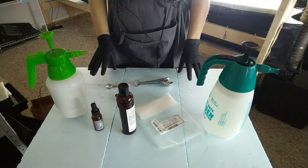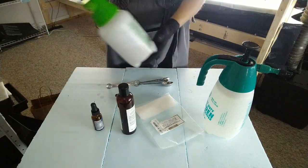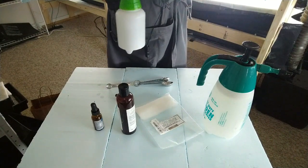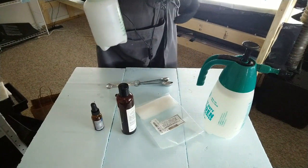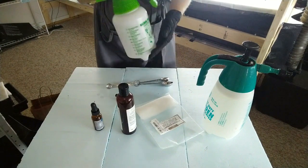The next thing you're going to need is spray bottles. This is a one-liter spray bottle that you can pump up with pressure. It works really well to spray over your microgreen seeds when they're in the germination trays. This one is filled with just pure water.